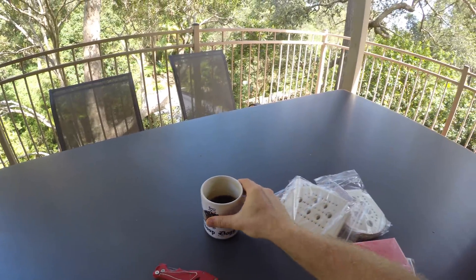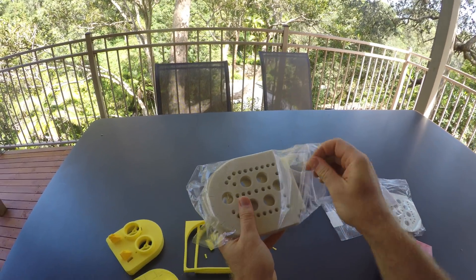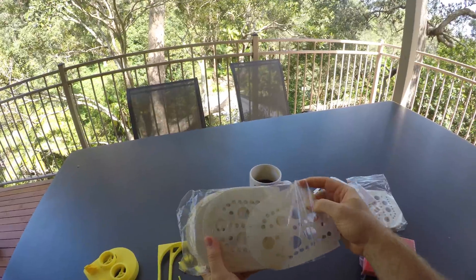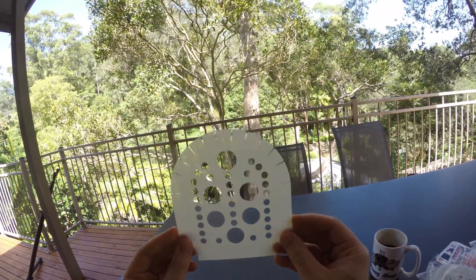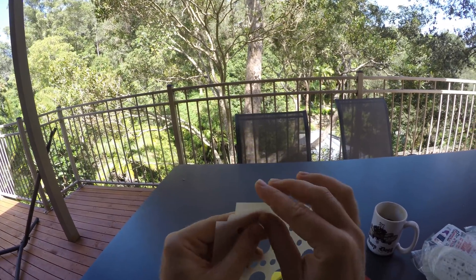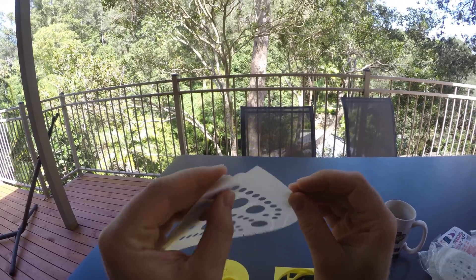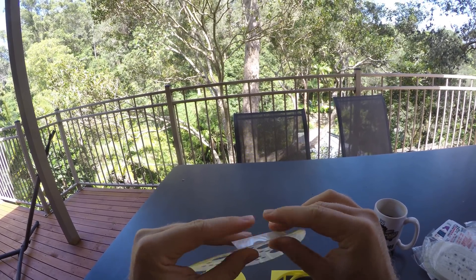And then the final piece to the kit — these bottom mylar sheets. I've already seen them in pictures, so apparently you fold up the sides. Let's see which direction — I don't know if it matters — just fold them all in one direction.